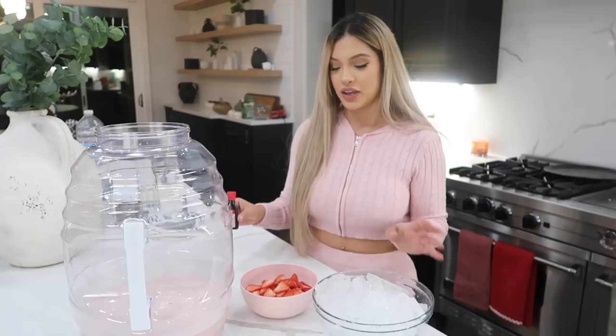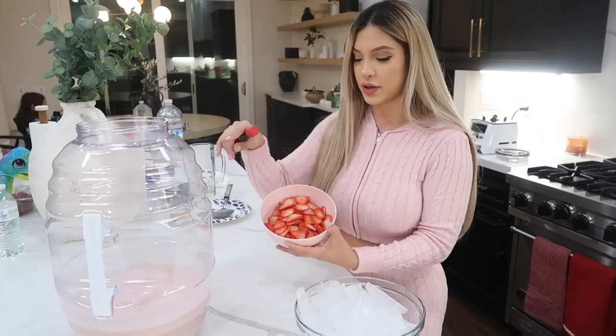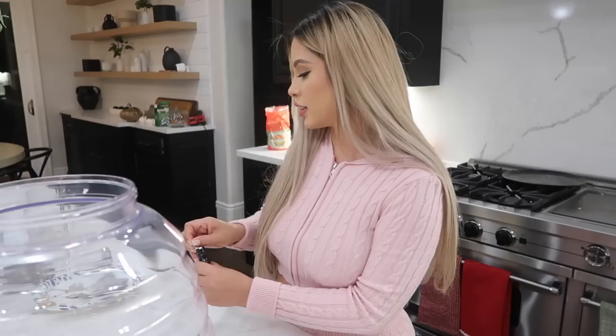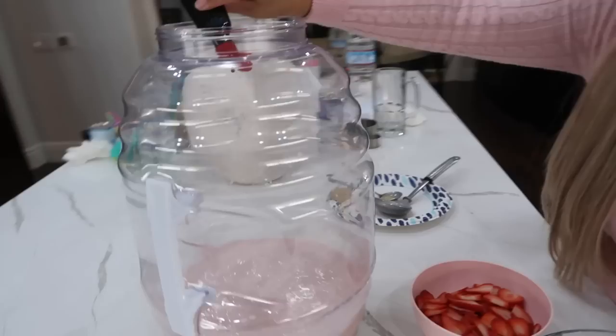Now for the last few steps - we have our red food coloring to make the agua brighter and more craveable, our strawberry slices for the top, and our ice. Let's start with the food coloring - add a little bit. This isn't required but it does make your water look really pretty. Look at the water now - it's a light pink. After we add the food coloring you'll see the difference it makes.